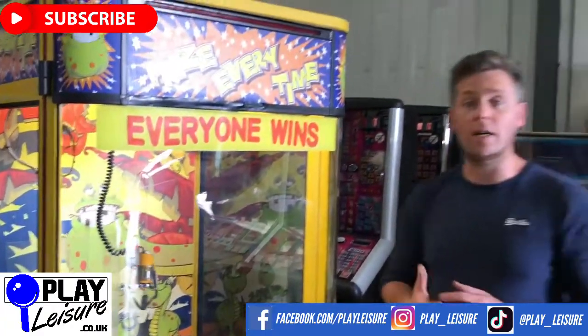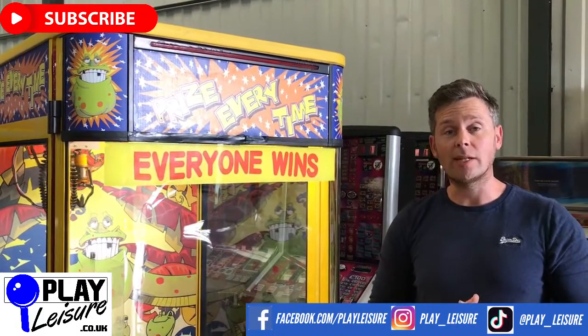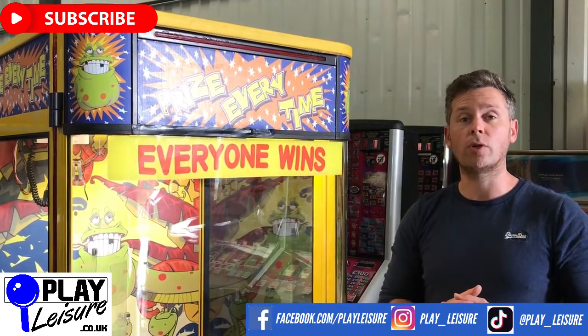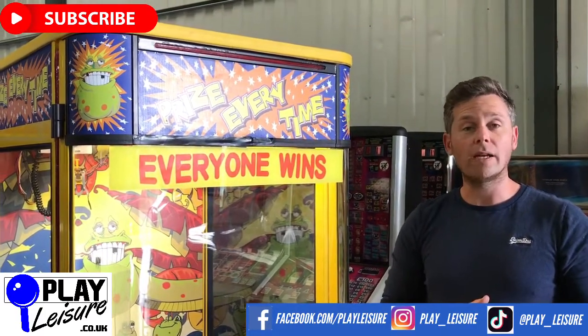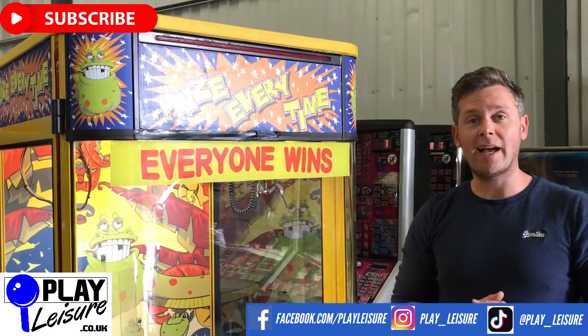This is now available along with hundreds of other fruit machines, arcade machines, pinball, coin pushers, and much more at www.playleisure.co.uk. You're also welcome to come down to our warehouse and try any one of the hundreds of machines — just contact us first to book an appointment, come down, play, fall in love, and find your new machine. Thank you very much for watching today, and keep going!